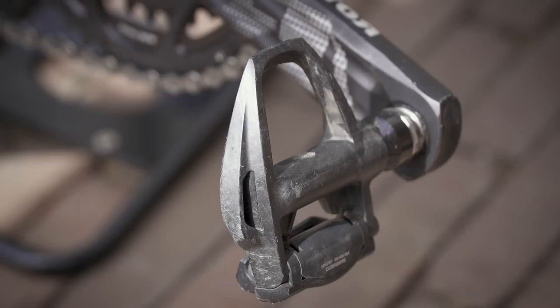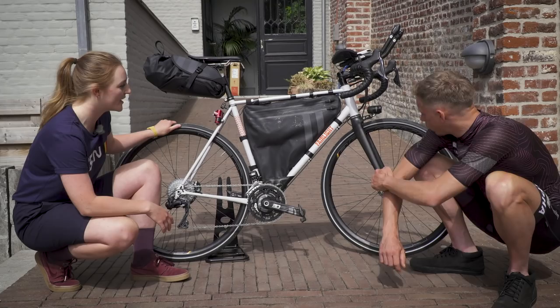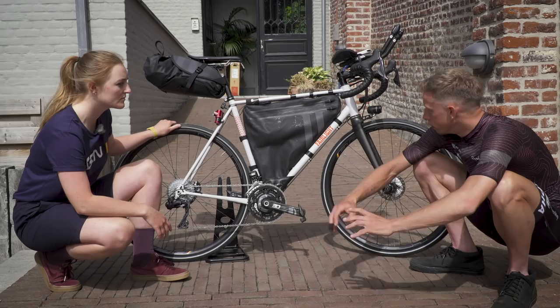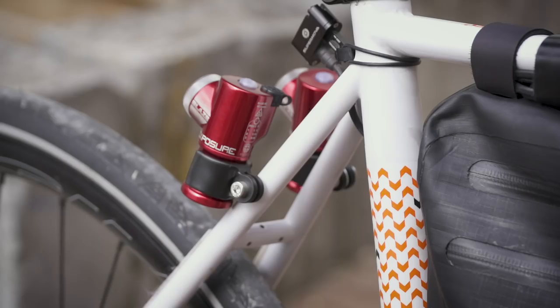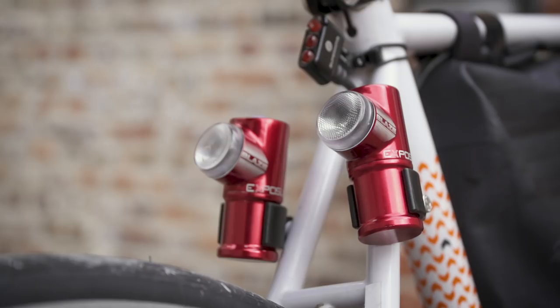Moving on to the specific parts for the Transcontinental — in terms of the lighting setup, you've gone for a dynamo, which is a very popular choice. What are the specifics? I've got a Son Dynamo up front which powers a Supernova E3 Triple front lamp — really, really bright. You really need to see at nighttime. Then I've got the Supernova rear light that connects with the front and runs off the dynamo all the time. And I've got two Exposure Blaze lights that charge off USB and I run them at nighttime as well. I like having the dynamo one because I know it's always going to work.